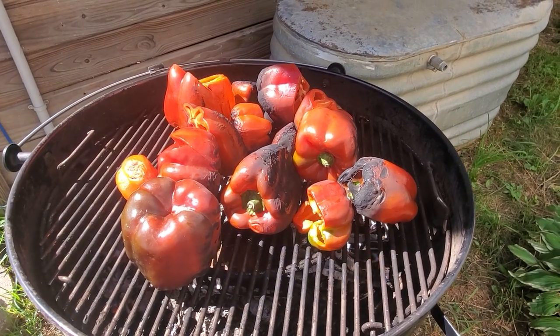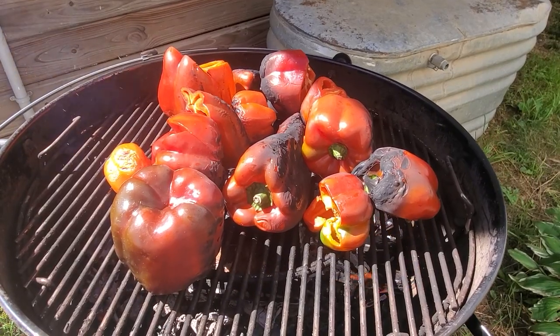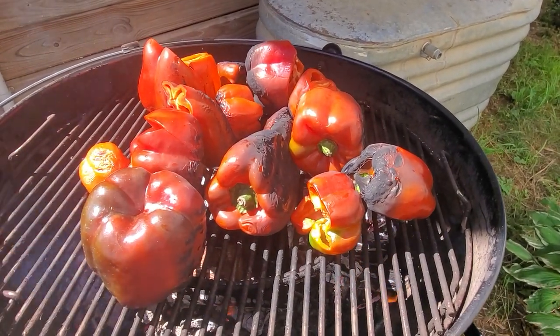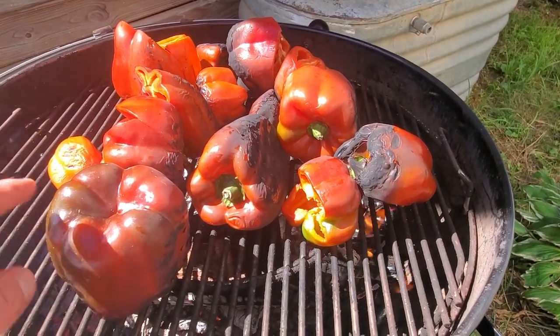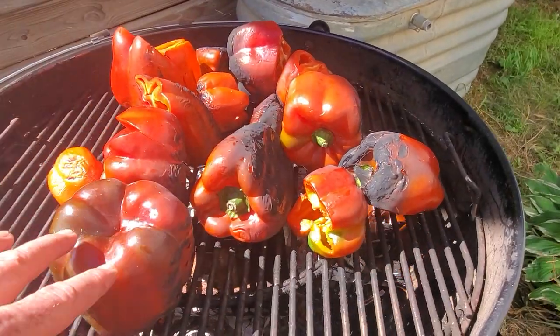Here's a quick and easy way to preserve some of your peppers — and it's really delicious. It's gonna add amazing flavor to soups, stews, and chilies over the winter. We have so many peppers this year that I'm doing it in batches on the grill.